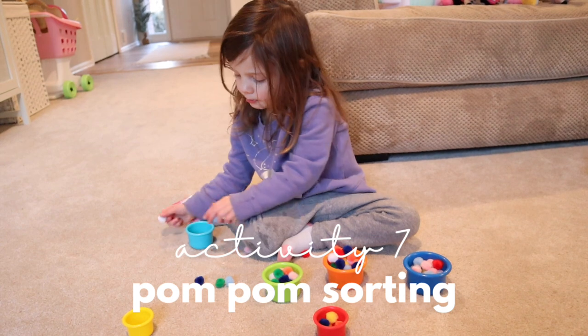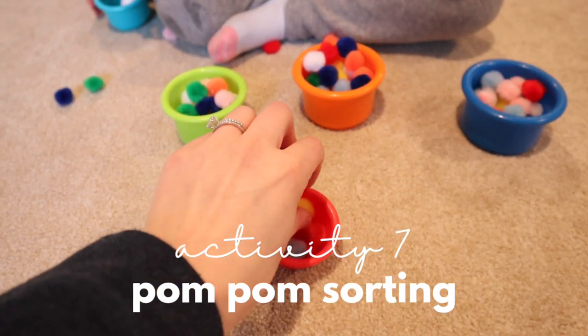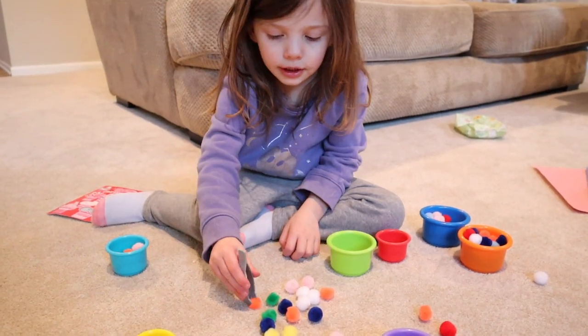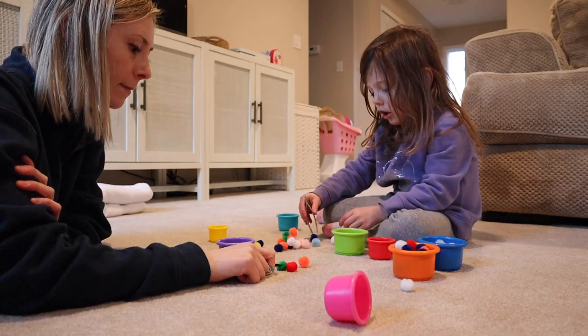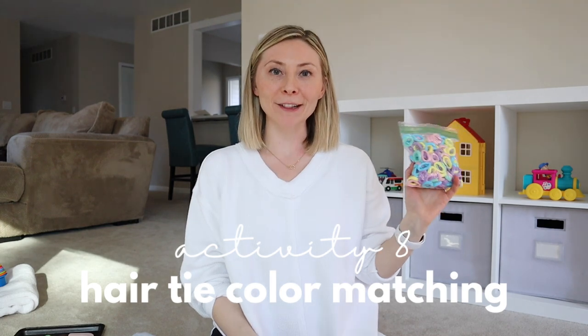This is another fun one — we like to take little pom-poms and sort them into different cups. We use tweezers to pinch the pom-poms, which works on hand-eye coordination as well as color sorting. We also pretend we're giving soup to some of our animal friends.